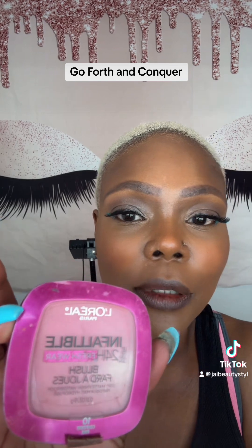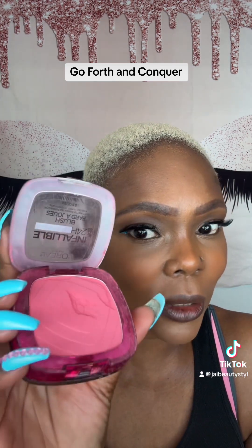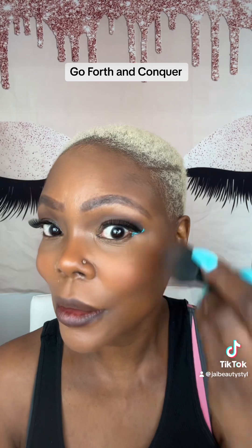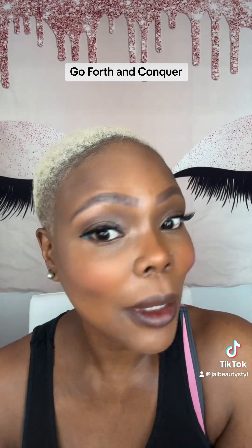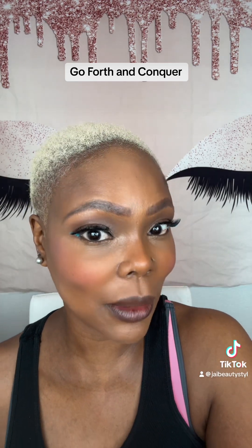We're going to add a little of this L'Oreal Infallible 24 Hour Blush. I don't know the exact color name because it's worn off, but it's pink. Going to add just a little. It looks like a lot, but remember, we don't fit in — we blend. I'll blend it in and I'll be right back.